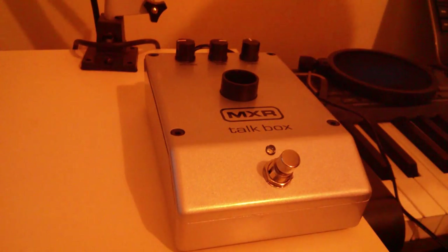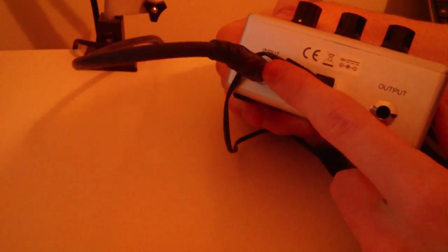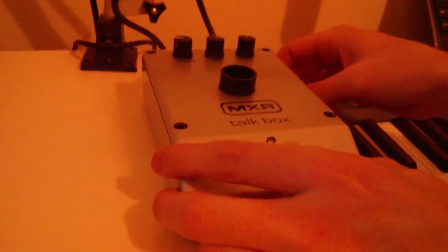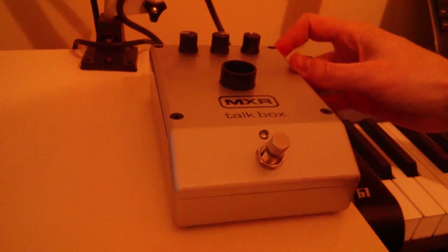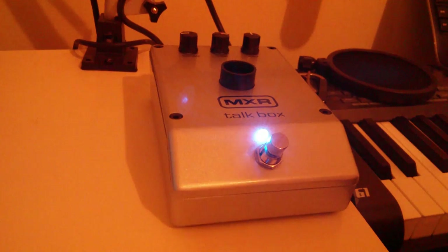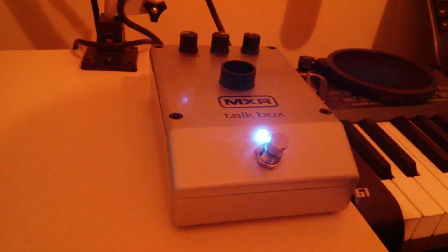Once you're all set up, you've got your power, an input, and an output. I've just connected it to my keyboard so I can show you how it sounds. It's got a nice blue LED. This is the sound that I'm using.